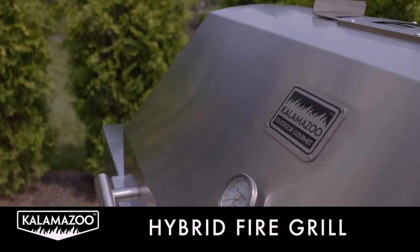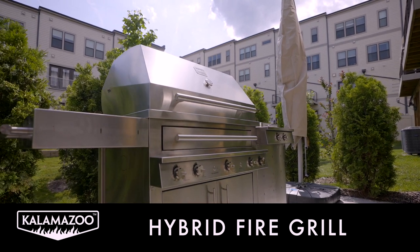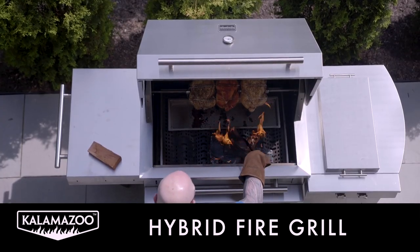I'm Matthew Eads. Today, we're doing not one, not two, but three chickens on the Kalamazoo Hybrid Fire Grill. What I love about the Hybrid Fire Grill is the flexibility. I've got the convenience of this incredibly powerful gas grill, but I could also cook with charcoal or even wood if I wanted for some added flavor.